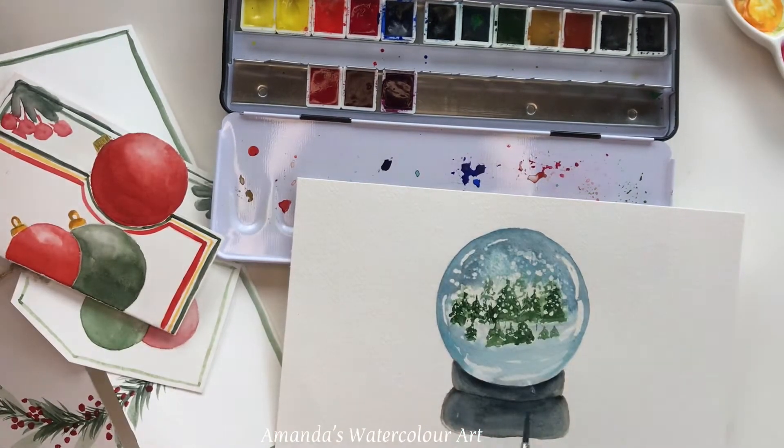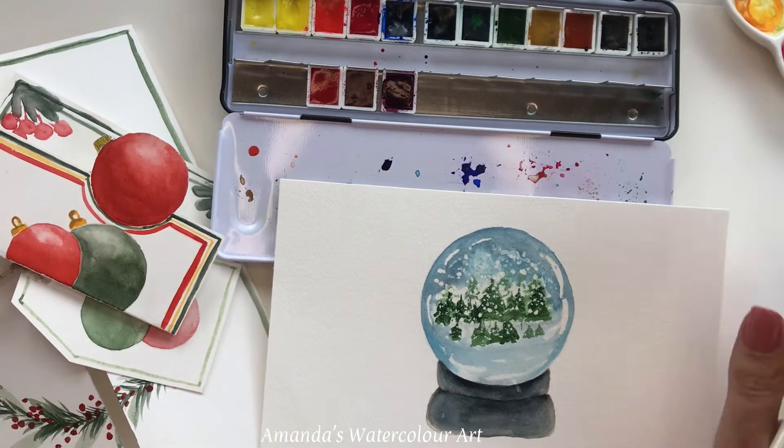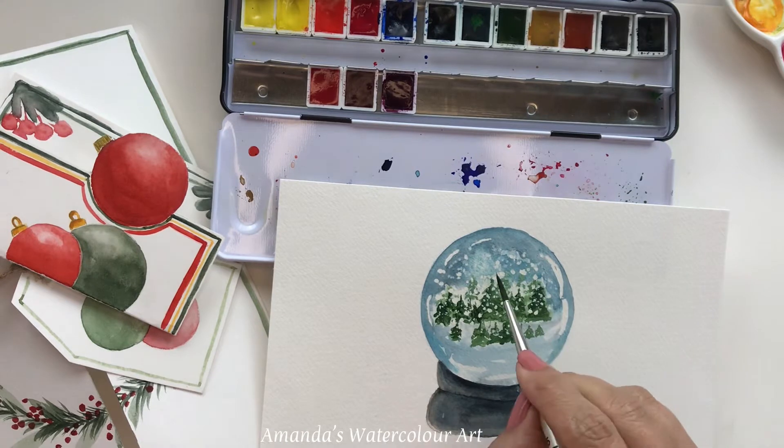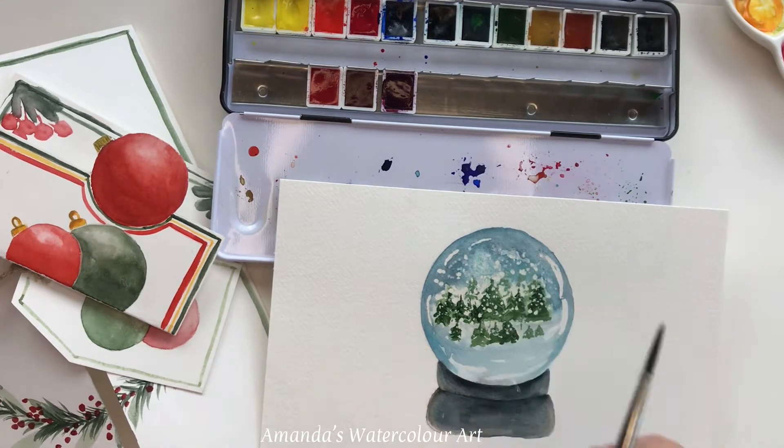I just used a little round plate like this to create a circle, then I drew a little stand — it's not perfect at all. I used my masking fluid for the little snowflakes that are falling, and I'll show you how I paint these tiny little trees. I also used the Winsor & Newton white ink.